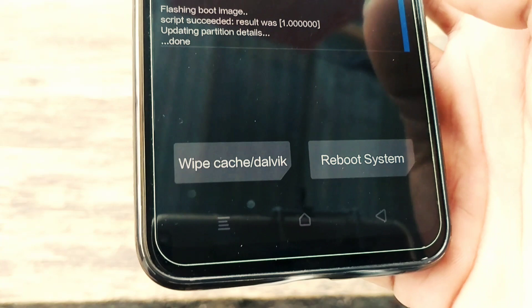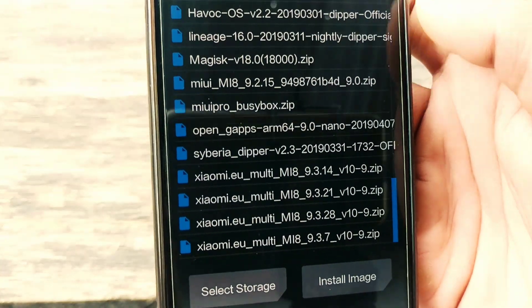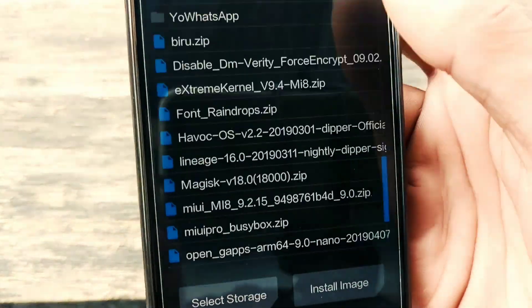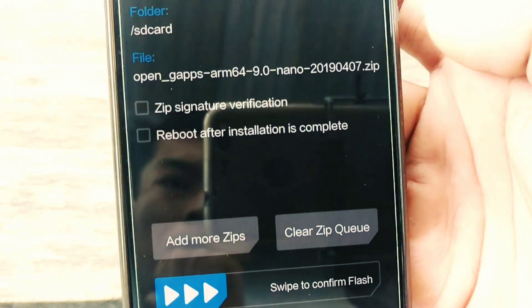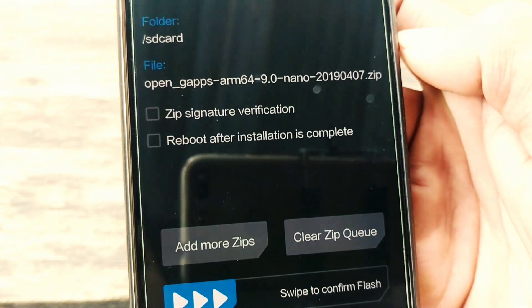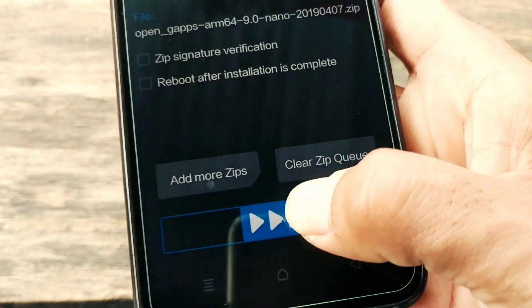Setelah selesai, jangan reboot sistem. Kembali ke home, pilih install lagi. Tambah filenya, open the gates AR-M64. Geser untuk menginstall. Tunggu sampai selesai.